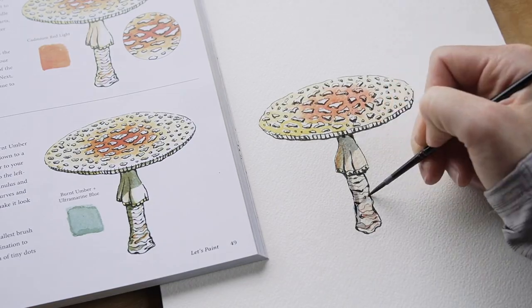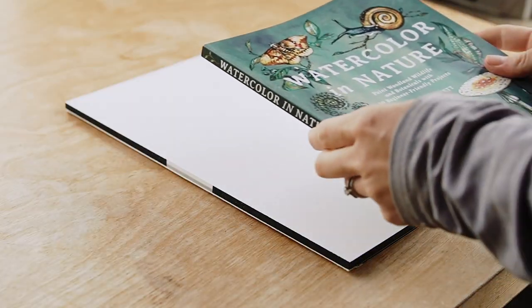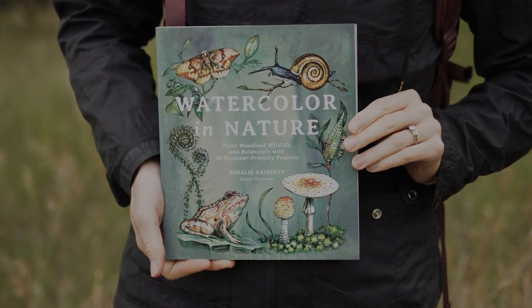Once you've completed the projects in this book you'll be equipped to go out on your own and paint all sorts of amazing plants and animals that you encounter in nature. Whether you're a total beginner or you're just looking to take your watercolor skills to the next level, I'm here to guide you every step of the way.